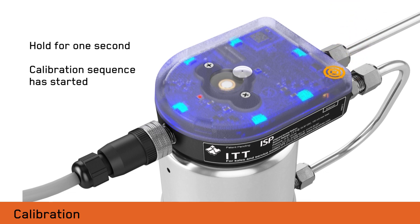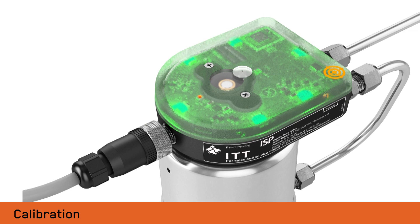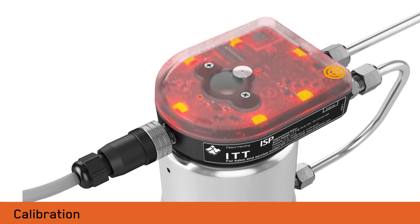Remove the dongle from the dongle target. The ISP will operate the solenoid, automatically stroking the valve to its open and closed positions. The ISP set points are now saved and calibration is complete.